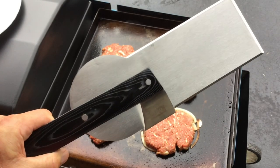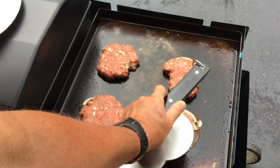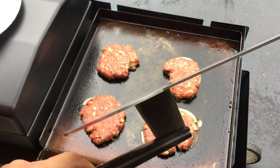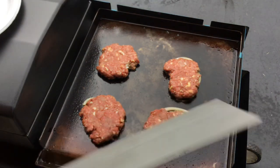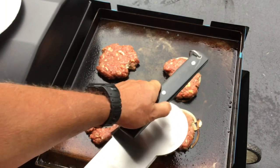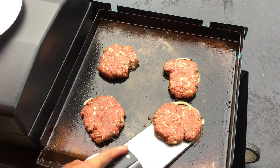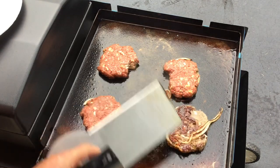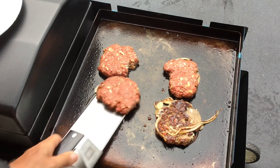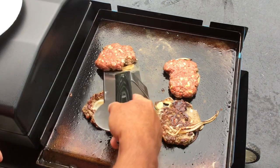Look at that — pretty nice. We'll let this go maybe a minute or two minutes and then give you a look see. It's been brought to my attention that you can flip the spatula around and use it the other way, as opposed to what I was doing. Look at the thickness of this thing — it's stout. You could use it either way, although the rounded part is what they make for smashing. Never done this before — oh, look at that, not bad at all.